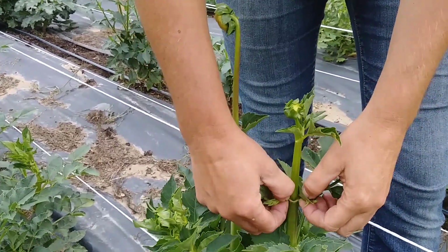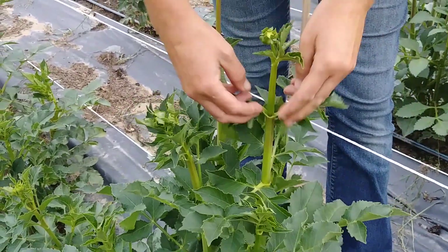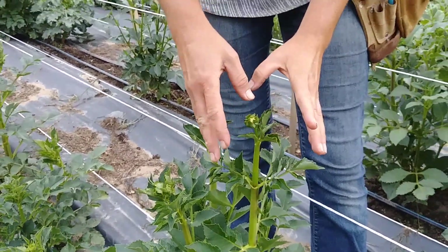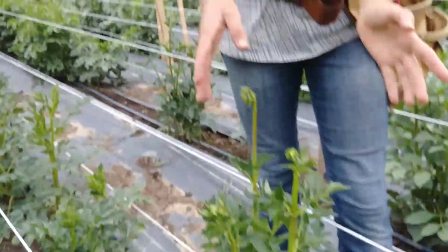I'm gonna go down to the next set and pinch those off too — just pull them off, one, two, three. Going down, pulling them off. The plant's gonna put all the energy into this one, into making a nice beautiful bloom, so that when it's ready I can cut it nice and deep and have a great one for bouquets.